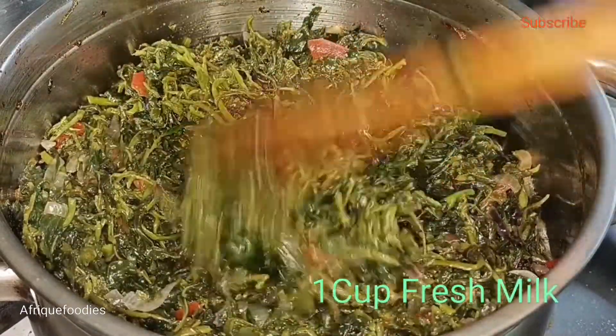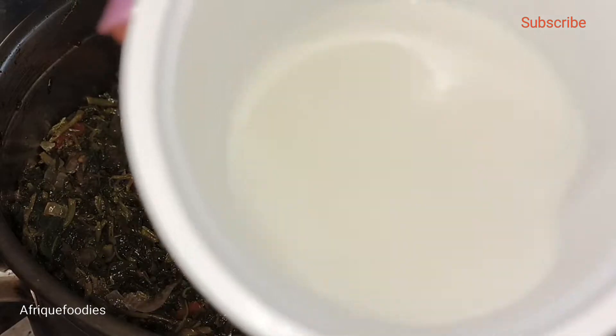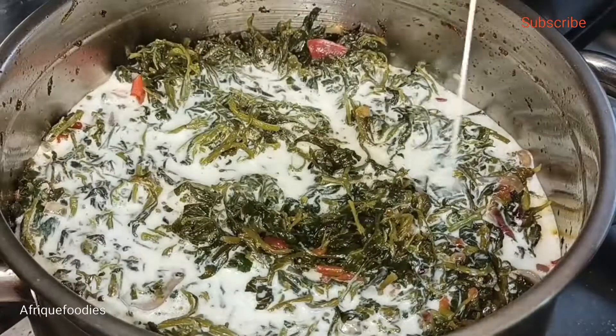I love it creamy, so I'm going to go in with fresh milk — direct from the cow, we milked it yesterday. I'm going to put in enough — that's enough.